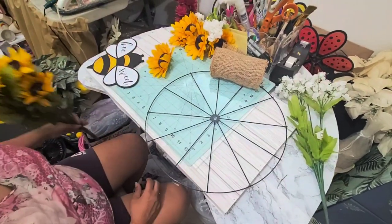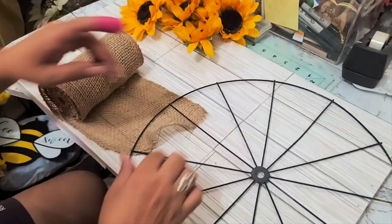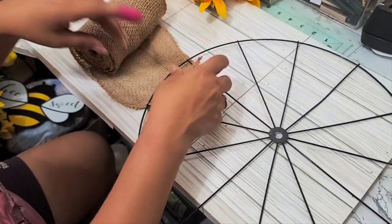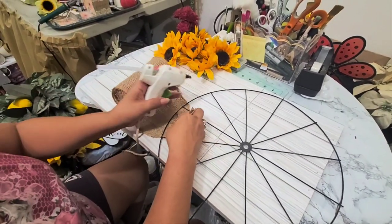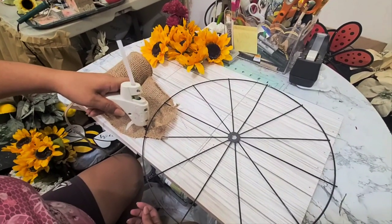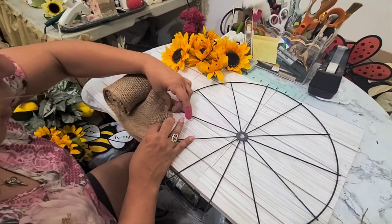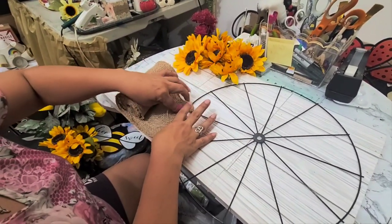Let me go ahead and get started and clear all this stuff out of the way. So you need a good base for your flowers to stick on — that's why I'm using this burlap ribbon. I'm going to glue it down and just add a little bit of glue on the frame and glue this down onto it.